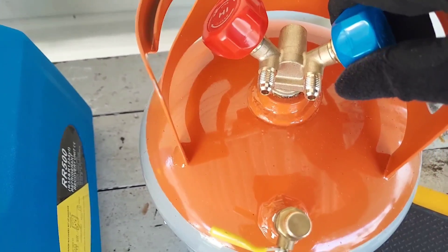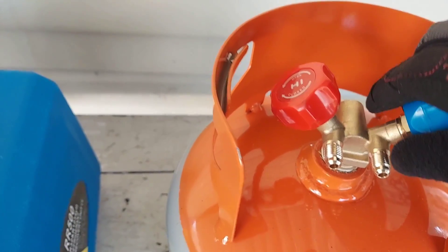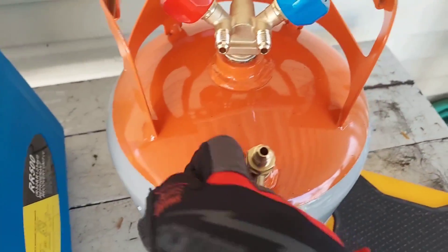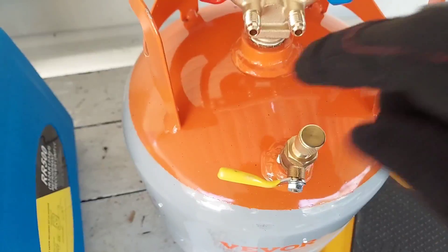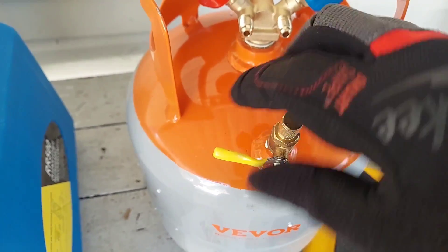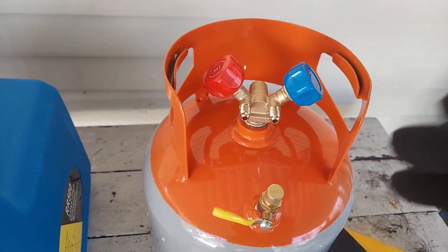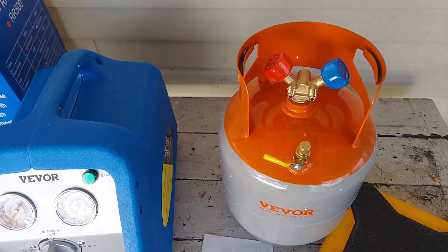It did come from the factory pre-charged with nitrogen, which is good. There's also a ball valve setup here - I've never seen that on a tank before. Vever, if you're watching, comment on what the function or design purpose of this ball valve attachment is, because I'm not sure. Comment below, everyone.